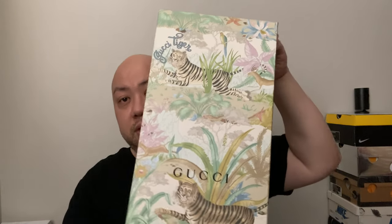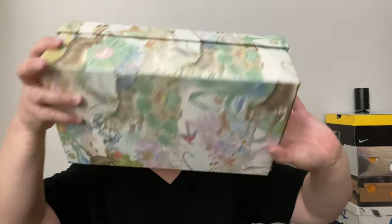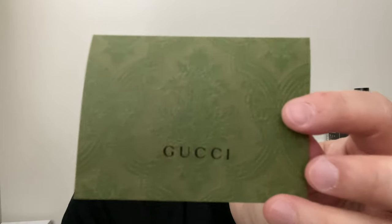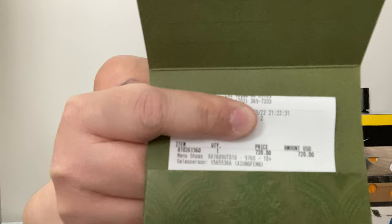Without further ado, here is the sneaker box — once again with Gucci tiger print all over it. Here are the tags. And here is the receipt envelope — Gucci right there. Even this little receipt holder has texture and everything.